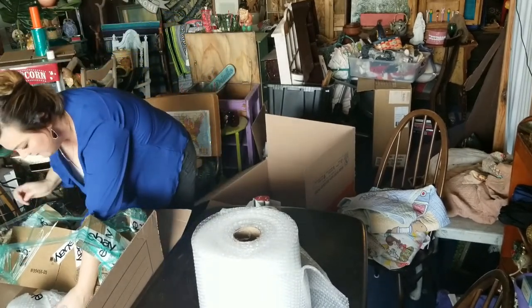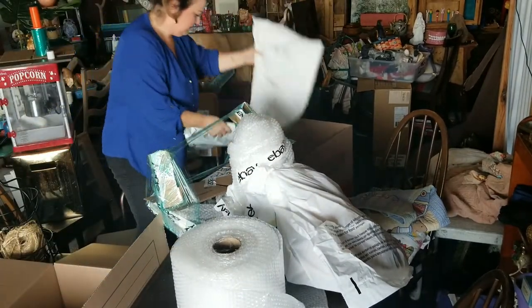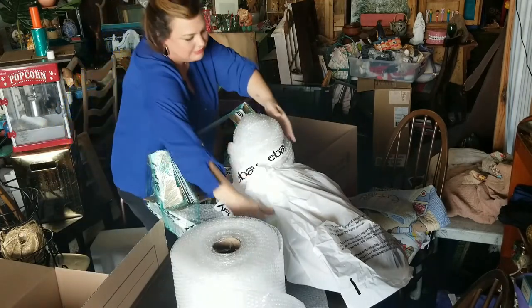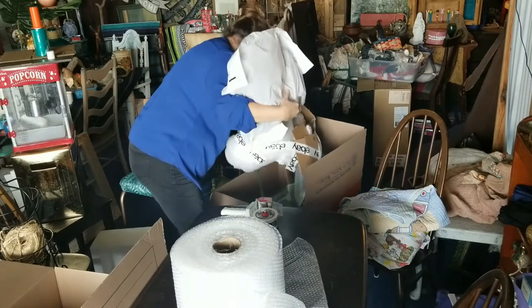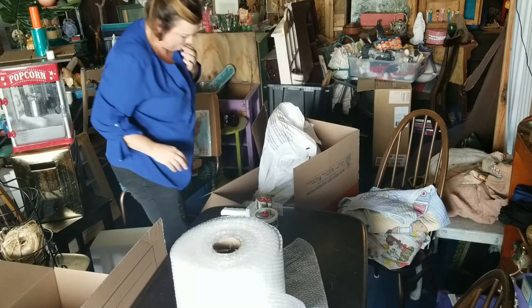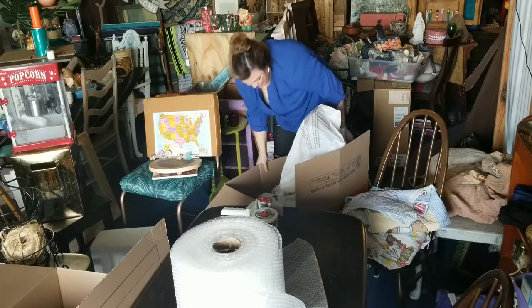Come here, buddy. You're heavy, buddy. It's gonna fall, right? Let's go. Good work.